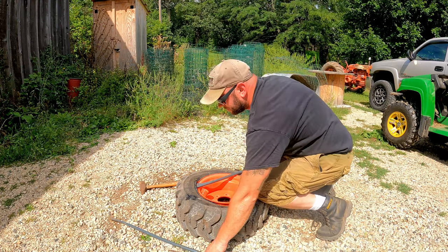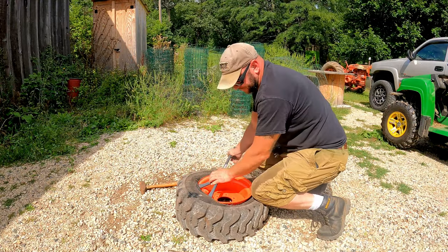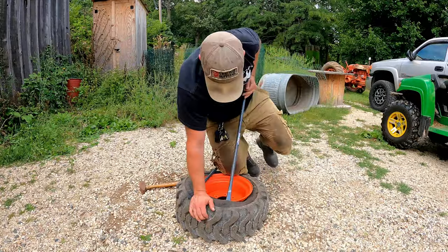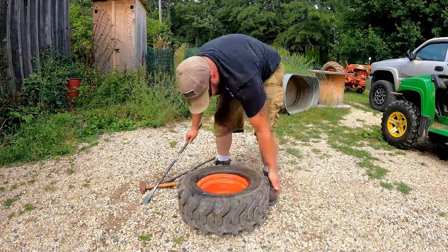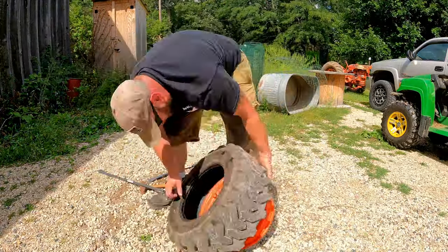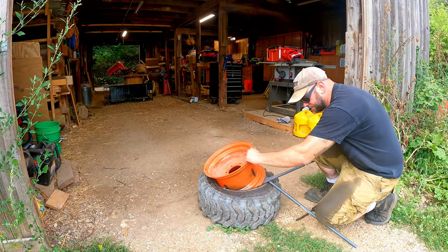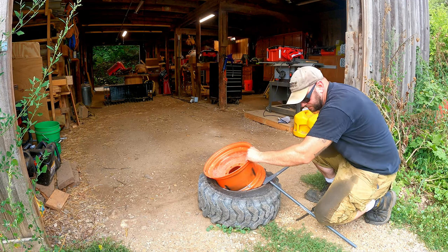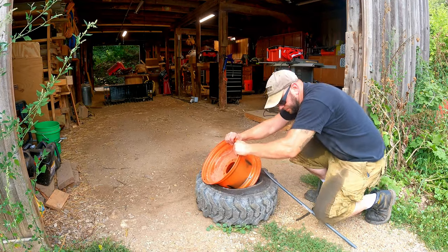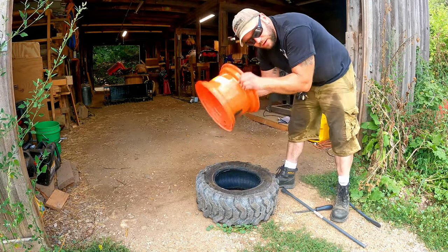Now that I got the beads popped I can work on getting the tire off. Again, I've never done this before with spoons — I've seen it done so I'm just trying to implement what I've seen. The front side of the tire came off fairly easy; I was pretty happy with how quick that went. However, the back side was a different story. I spent probably about 40 minutes struggling with that trying to get it off. Victory — I got the tire off the rim!